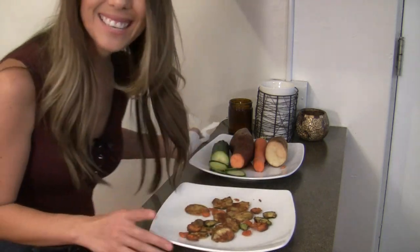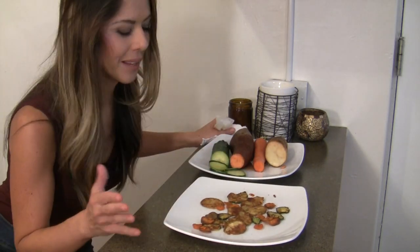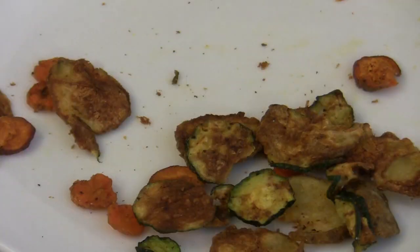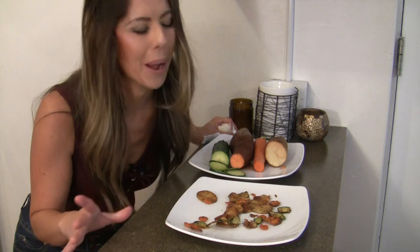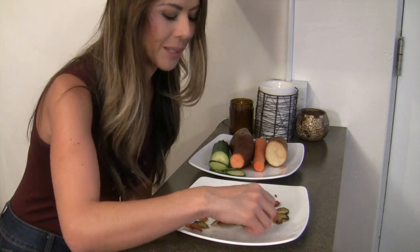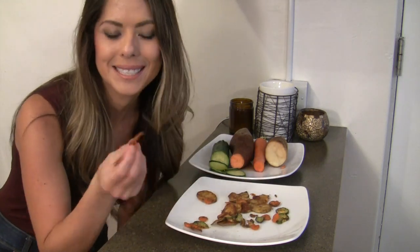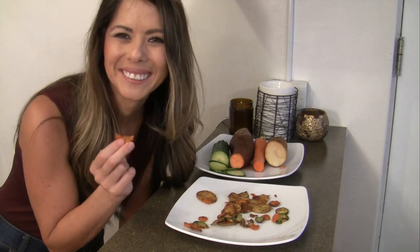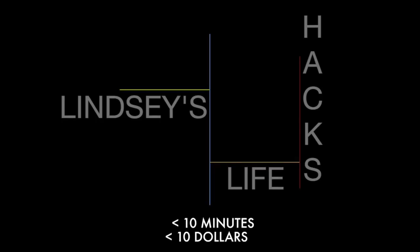Pretty easy — that's all there is to it. The great thing about these is they're less than 50 calories per serving. A normal serving of chips would be about 200 calories or more; these are about 40 calories per serving. Easy to make, too, and they taste pretty good. Lindsay's Life Hacks — creating something in less than 10 minutes for less than $10.